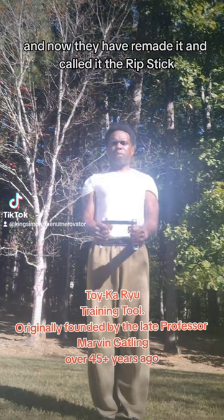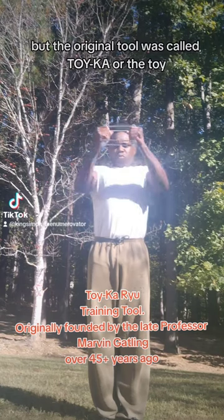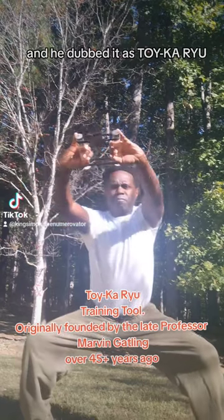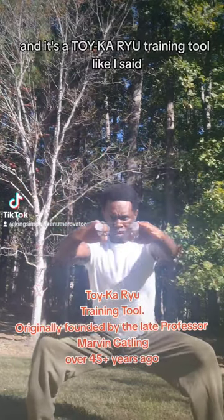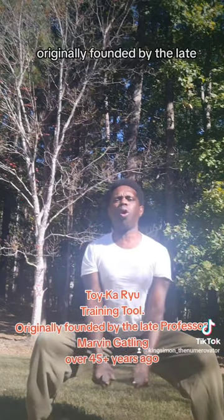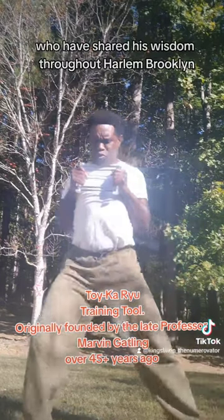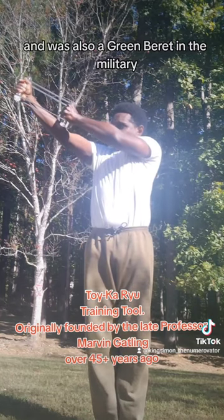It was created by the late great Professor Marvin Gatlin, and now they have remade it and called it the Ripstick. But the original tool was called Toyka, or the Toy, and he dubbed it the Toykaroo training tool. Originally founded by the late great Professor Marvin Gatlin, who shared his wisdom throughout Harlem and Brooklyn, and was also a Green Beret in the military.